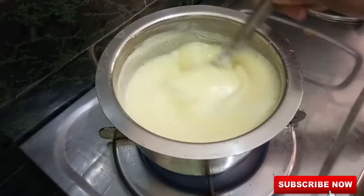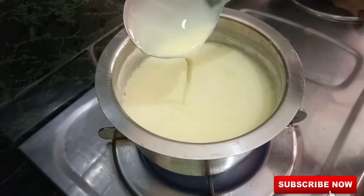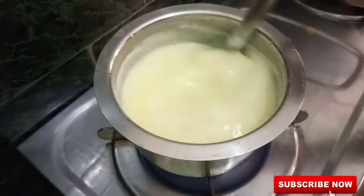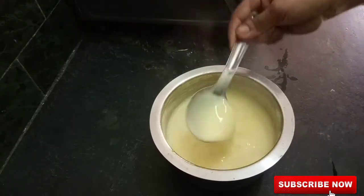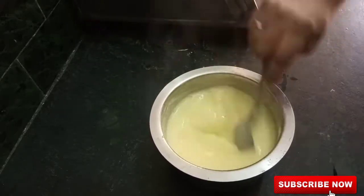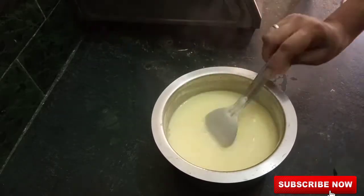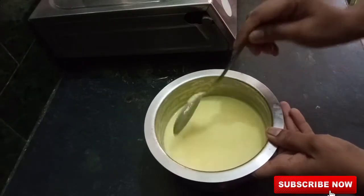Cut the oil in the pan and cook for 2-3 minutes.